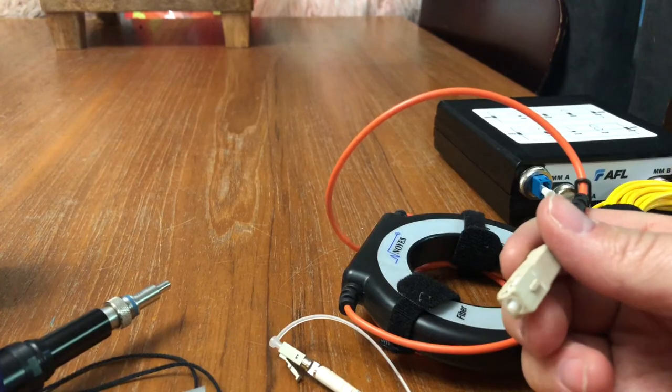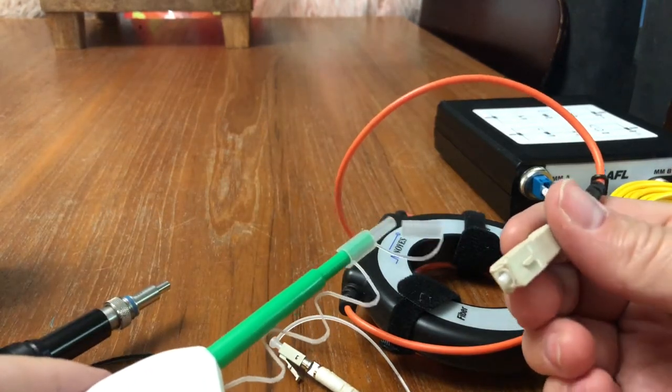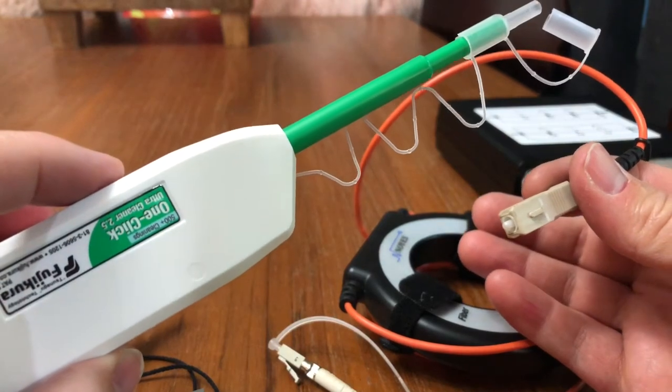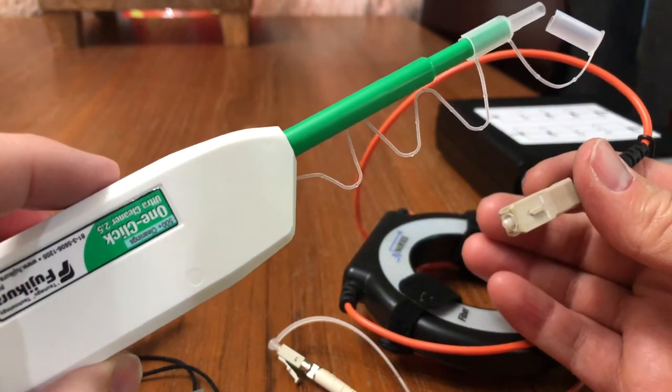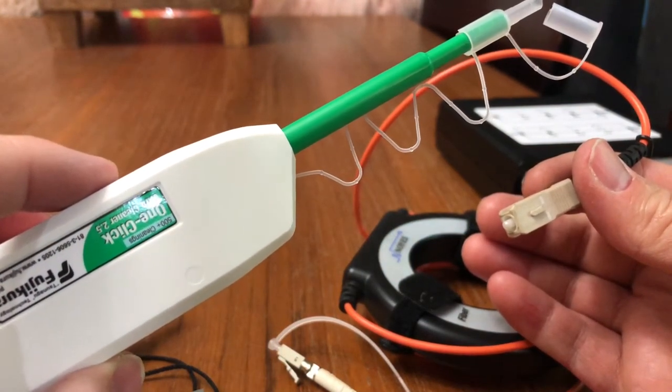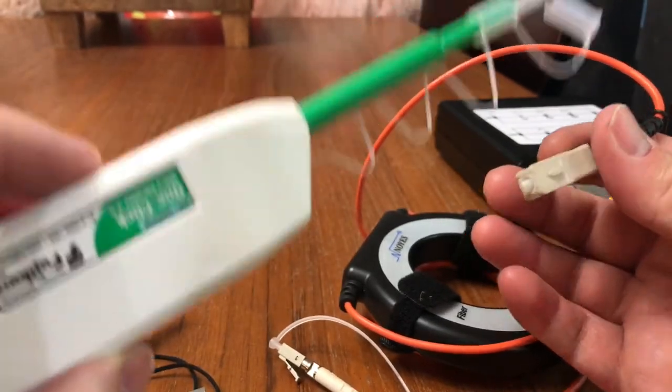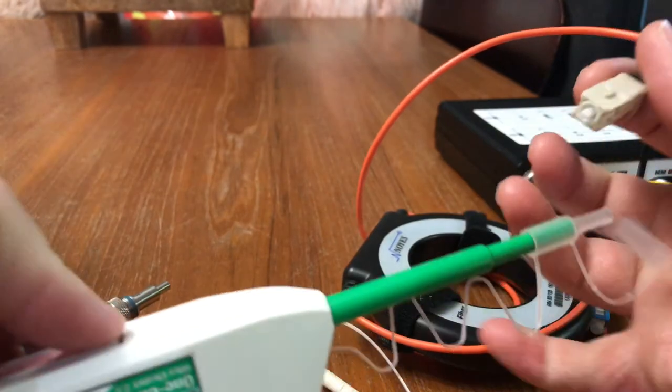The most important step before you start testing is to make sure your connectors are clean. I recommend using a one-click cleaner. You will need one for SC and one for LC. This particular one is an SC ultra — it has a very large wipe.